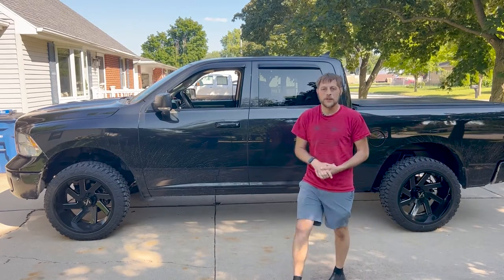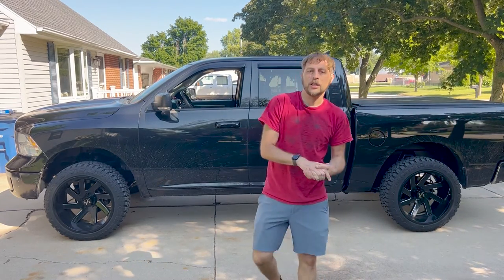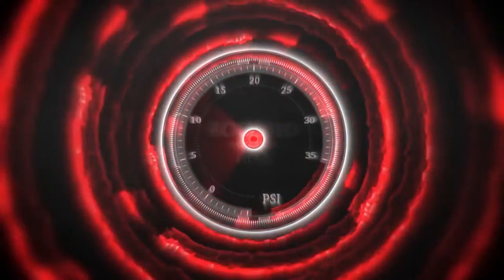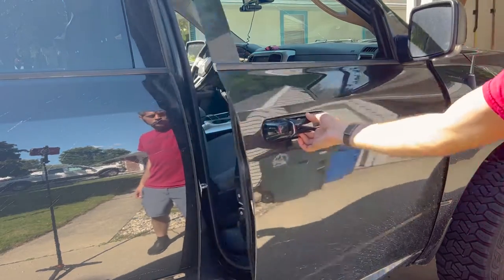What's up everybody, it's Paul from Boosted Films. In this video we're going to change the cabin air filter on this 2017 Ram 1500. We're going to start on the passenger side of the vehicle.